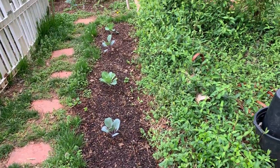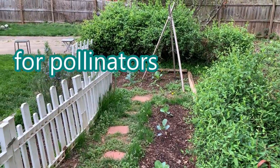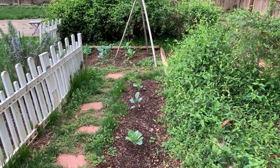And yes, this is on purpose over here — the hedge. All this stuff that looks trashy, that's my pollinator. There's honeysuckle in there, so that brings in my bees and whatnot. That's actually on purpose.